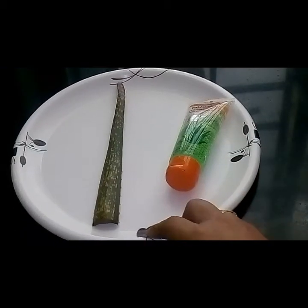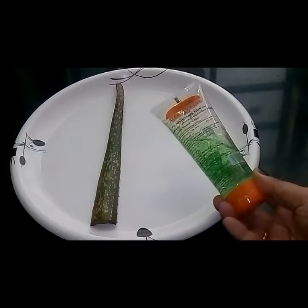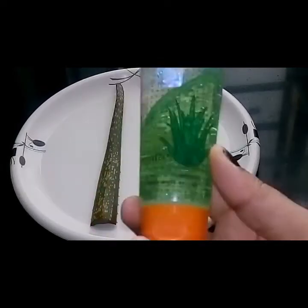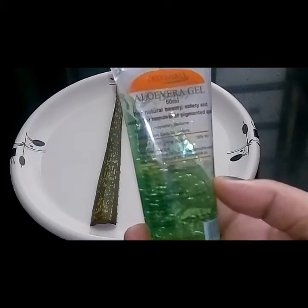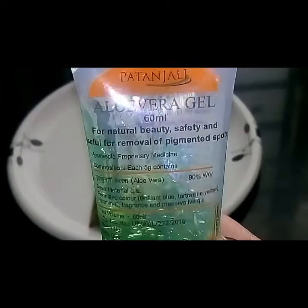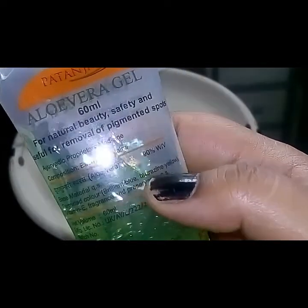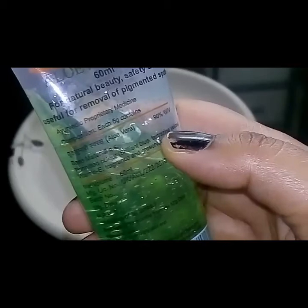Here I have the natural aloe vera stem, and this is the Patanjali aloe vera gel which is available in the market. This is how the packaging looks like, as you can see. It comes in different sizes — I guess this is the one with 60 ml packaging.